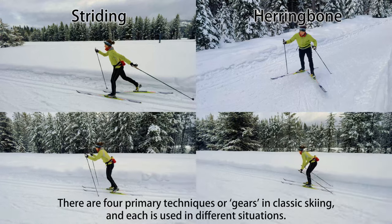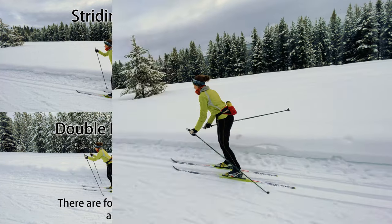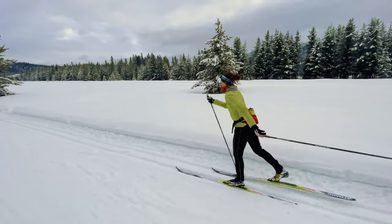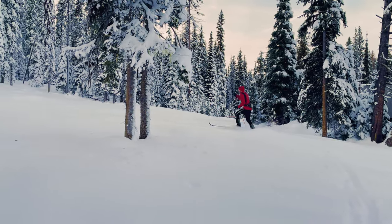There are four primary techniques, or gears, in classic skiing, and each is used in different situations. This video is focused on the modern techniques of classic skiing for use on groomed trails. We won't talk about techniques for classic ski touring off of groomed trails.